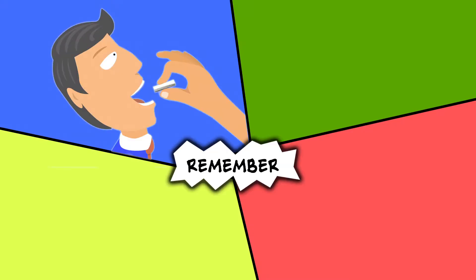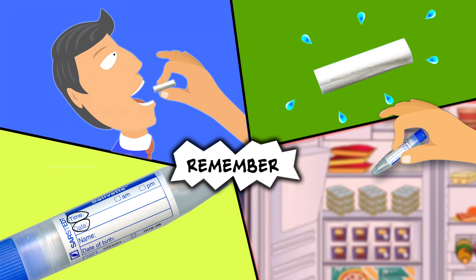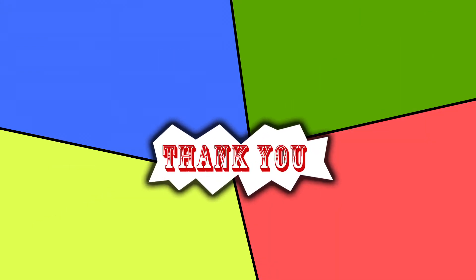Thank you for helping to advance science. Remember, put the sponge in your mouth but don't chew it. Then take it out and give it a squeeze. If it's soggy, great. If it's not that wet, put it back in your mouth for a few seconds. Once it's squishy, put it in the vial — and don't forget to put the date and time on there. Finally, put the sample in the freezer, not the fridge, so it stays nice and cold. Thank you for helping us with our study.